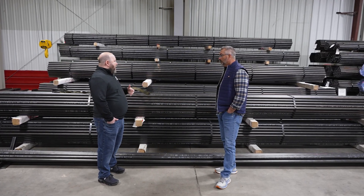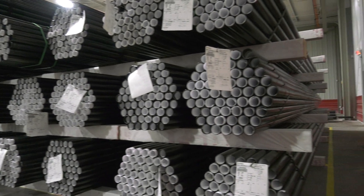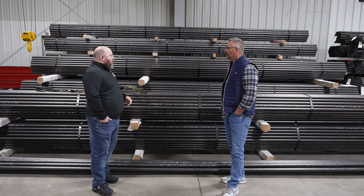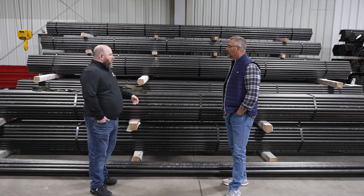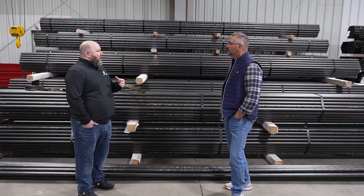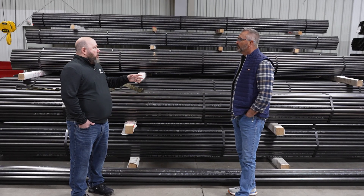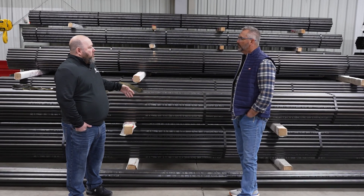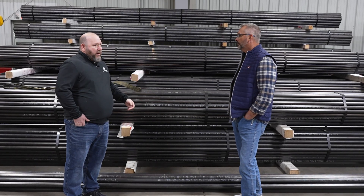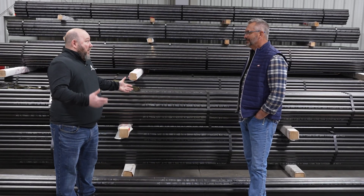We get asked all the time, 'I don't know what size tubes I need, but I know I've got a leak — what do I need to buy?' There are a lot of different ways to figure that out. What we always recommend is having a properly licensed boiler contractor helping you along, because you have to have the proper stamps to put those tubes back in the boiler. You can't just buy the tubes as an end user and fix your boiler yourself.